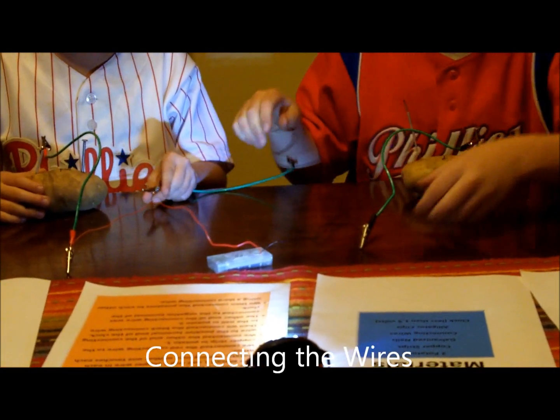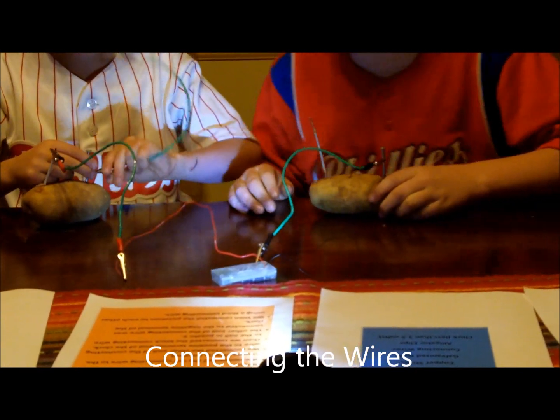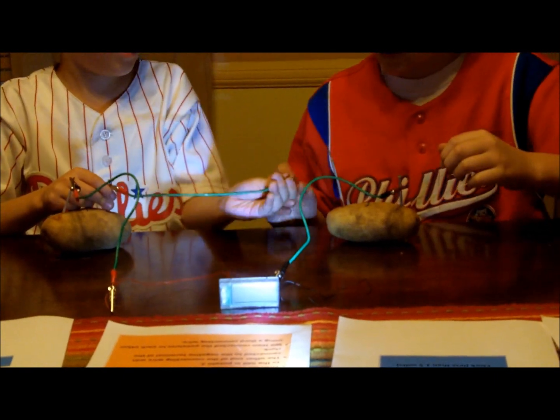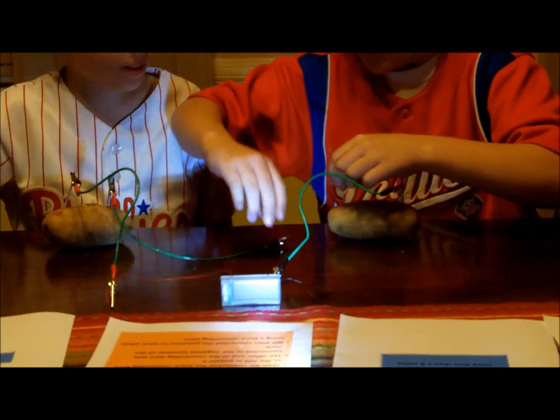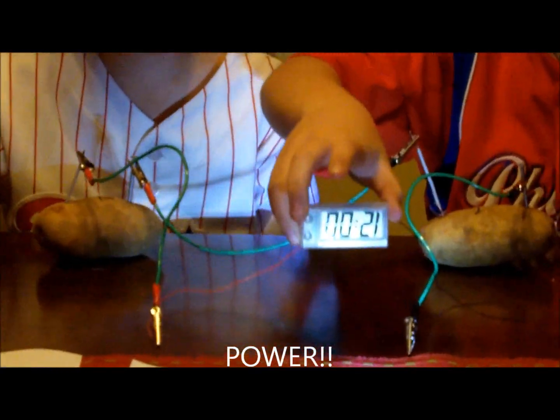Then, you take the positive clip and connect it to the nail. Now, I will take the negative and attach it to the copper wire. And finally, your clock is powered.